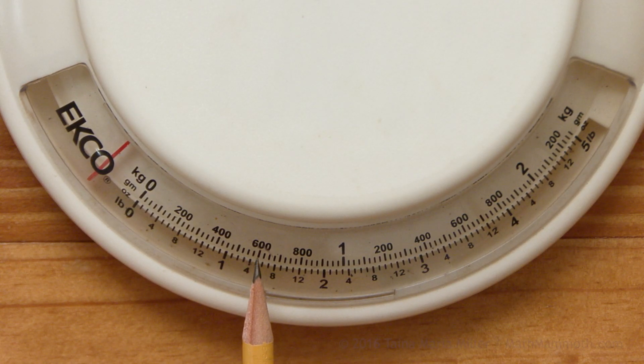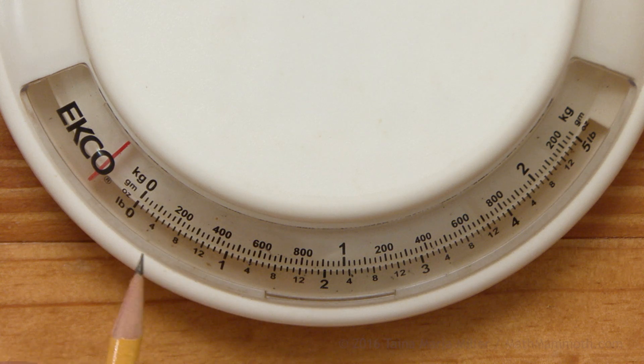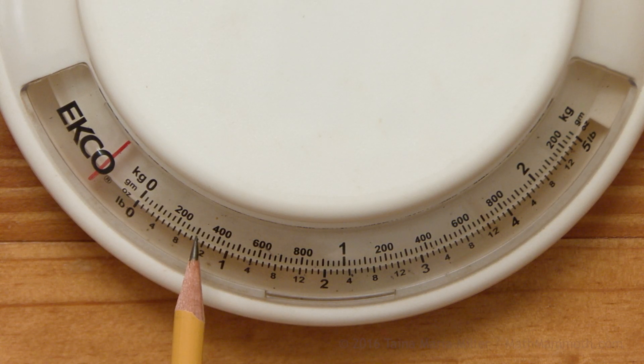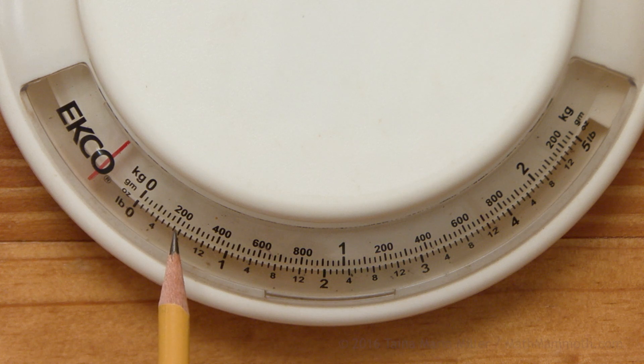Between, let's say, 600 and 800, there's one line that is a little darker than the others — it's exactly at the midpoint, so that's 700 grams. Similarly, 100 grams would be this line, and 300 grams over here. Now let's look at the little lines between 200 and 300 grams. There are three lines there, which means it is divided into four parts. Each 100 gram increment is divided into four parts, so the smallest lines are for 25 grams each.